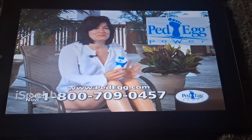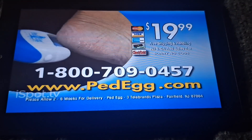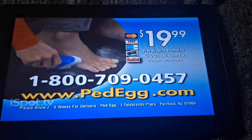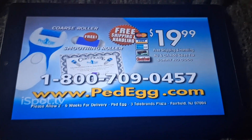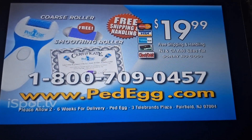I'm going to tweet and post and share it with my family. This offer is not available in stores. Order now. Call 1-800-709-0457 to get your special offer for Ped Egg Power. Call now or go to PetEgg.com. That's 1-800-709-0457. This TV-only offer is not available in any store. Don't miss out — call now.